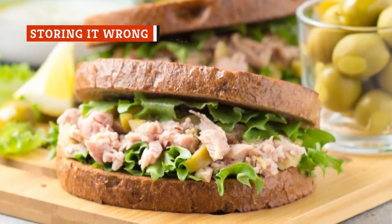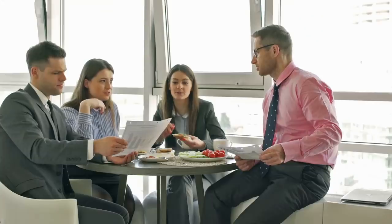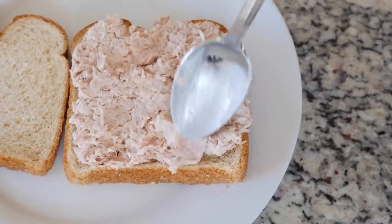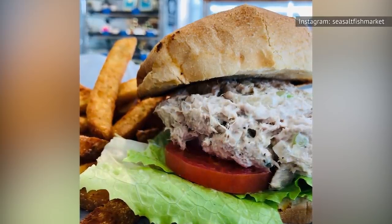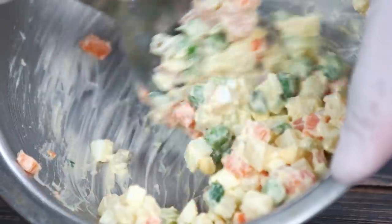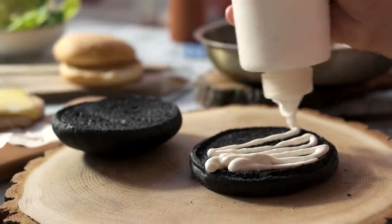Mayonnaise needs to be refrigerated, and so does tuna salad. If you are making it in advance, be sure to keep it in your fridge at all times. If you plan on taking your sandwich on a hike or to work, adding an ice pack to your lunch bag is always a good idea. Ideally, you will want to assemble your tuna salad sandwich at the last minute to keep the bread dry and intact. According to the USDA, storing tuna salad above 40 degrees renders it unsafe to eat pretty quickly, so eat it within three to four days if you are able to keep it cold. The risk goes up for homemade condiments like homemade mayo, where the egg yolks stay raw.